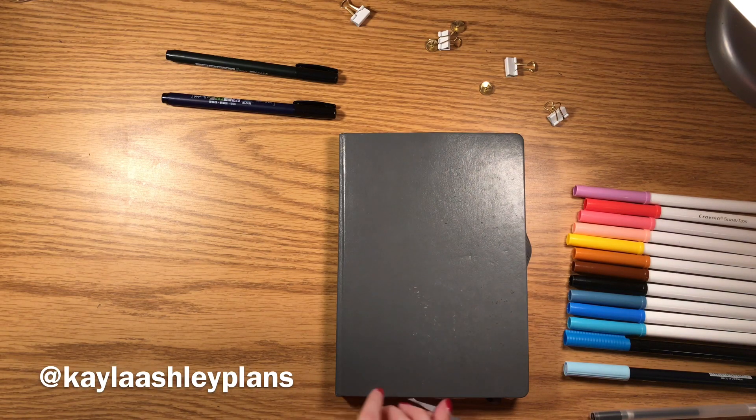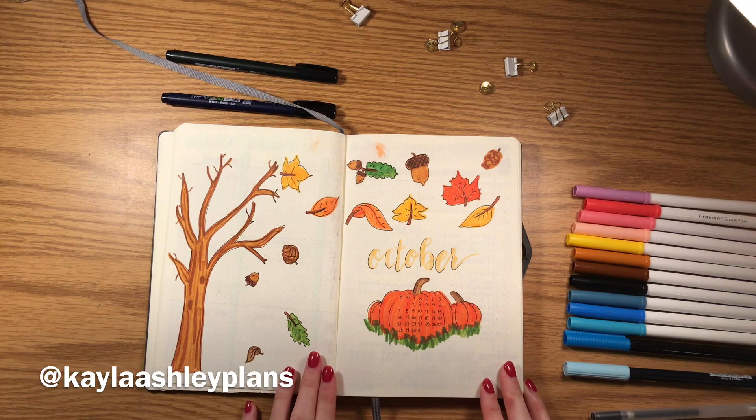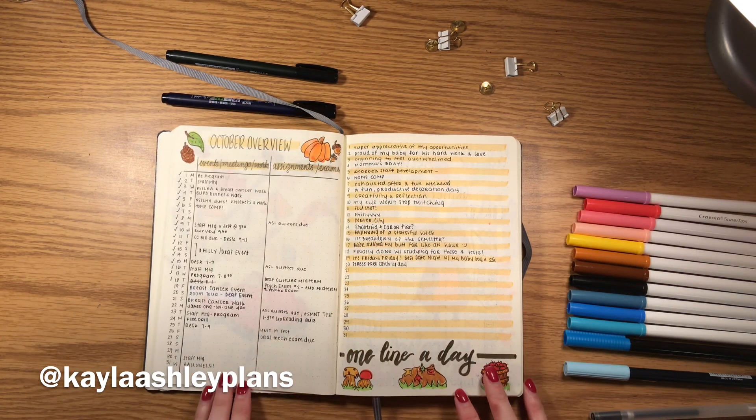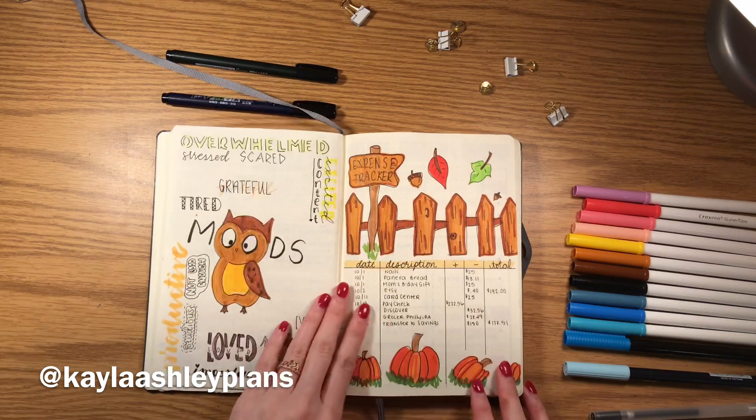Hey everyone, it's Kayla Ashley Plans and today I'm going to be doing my November bullet journal. First I'm going to flip through my October bullet journal — this is what I have so far. If you're interested in seeing it more in depth, I will post the video that I did on it in the description box.